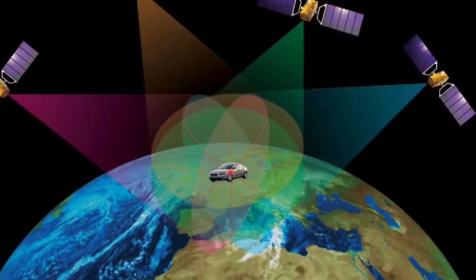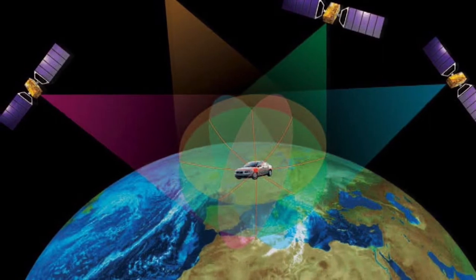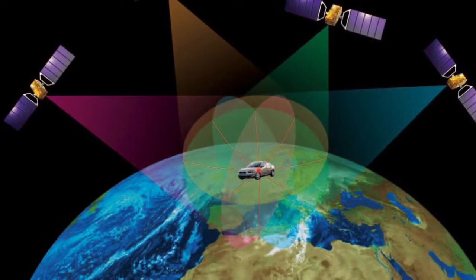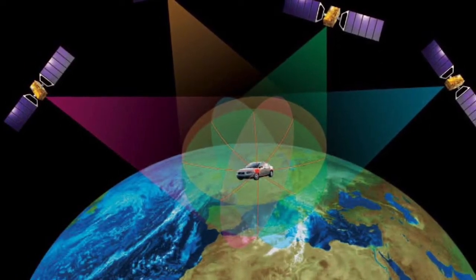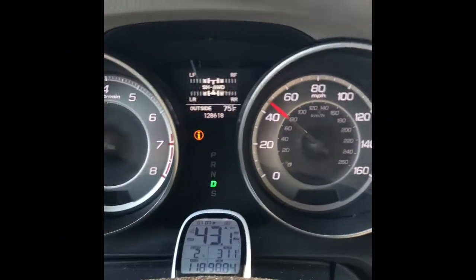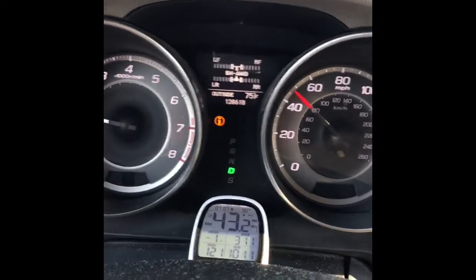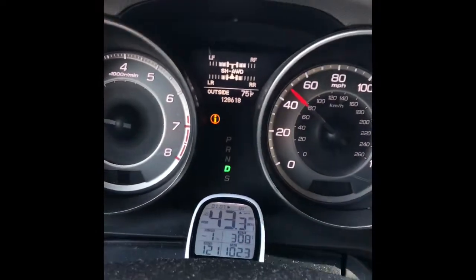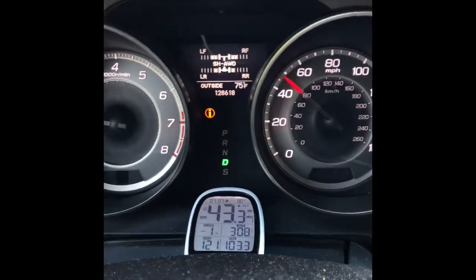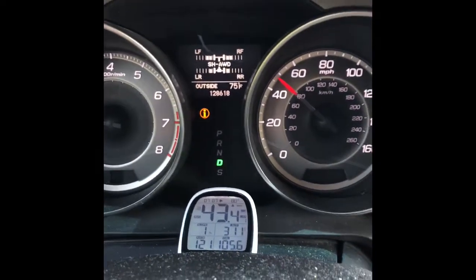Now I'm going to be doing a speed test to see how quickly this GPS catches the signal and keeps up with the speed of the car. I have the satellite GPS speed sensor comparing with the current speed on my vehicle. Let's see how that works — I don't have high expectations, so this is a real-world test.